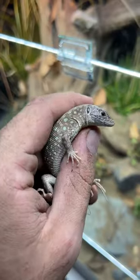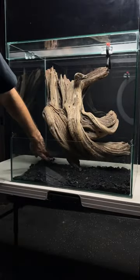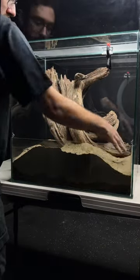Let's build a home for the juvenile ones I have. This old piece of wood will serve as our hardscape. I'm going to start adding a few different layers of substrate. These serve multiple purposes, but mainly for the plants and for the lizards to dig, because these lizards will burrow.